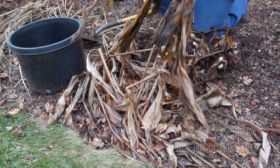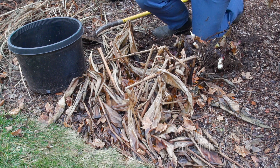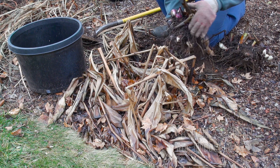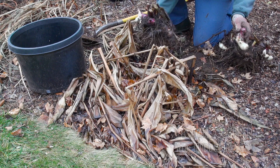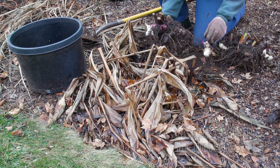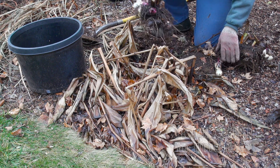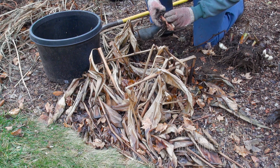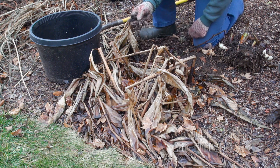This dead foliage is just a place for disease and insects to linger over the winter. Then I like to just knock the dirt off of them as best I can. While you're doing this, you'll notice there's going to be some pieces that kind of break off. Anything you see that's got tips on them like this, that's going to be new growth for next year.